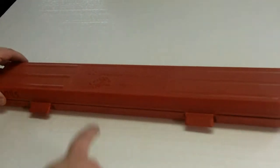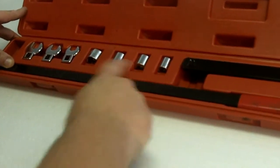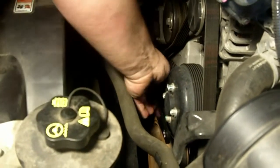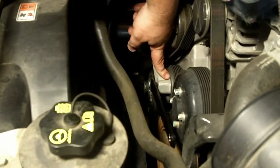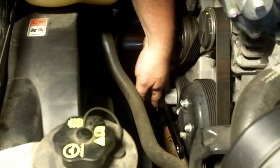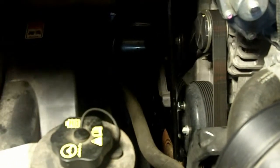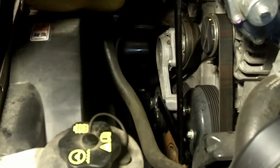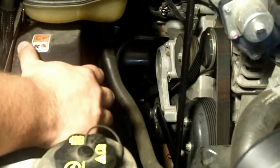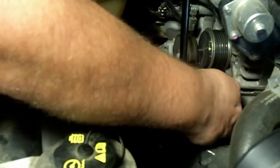You use what's called a serpentine belt tool. This tool has all different ways of turning that tensioner, and I'll show you how that goes. The first thing we do is take part of the serpentine belt tool and put it into the little hole that's on the tensioner — the tensioner is what causes the belt to have tension to hold it in place. Put it into the hole built specifically for the tool, then take the second piece and put it in the top tool. Now I have a nice little breaker arm. We pull back, releasing the pressure, and we can pull the belt off — and that's it.